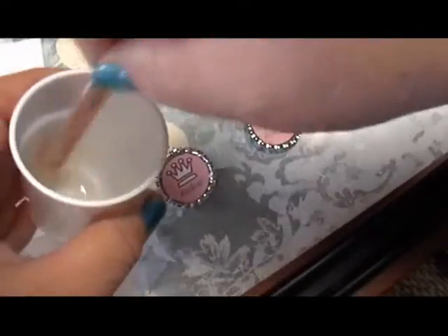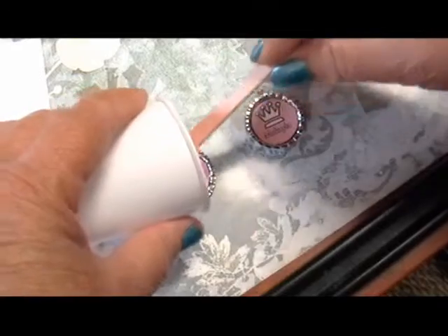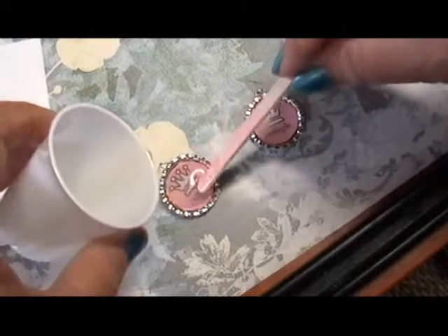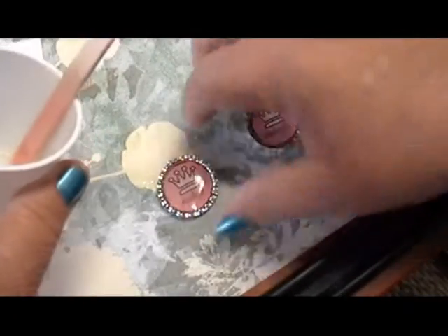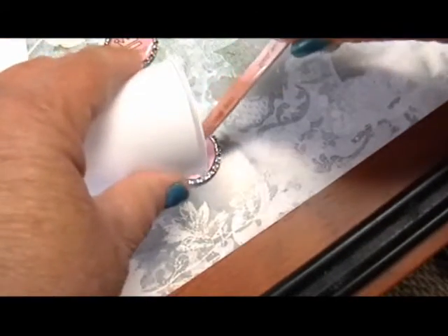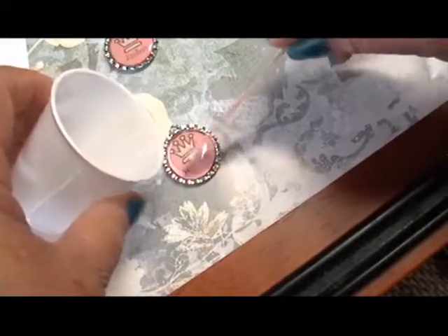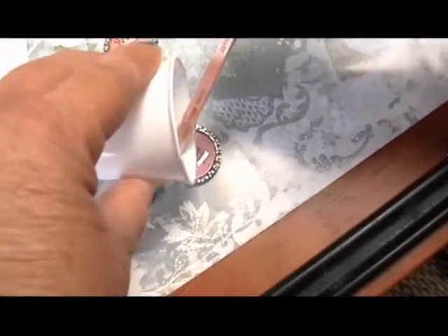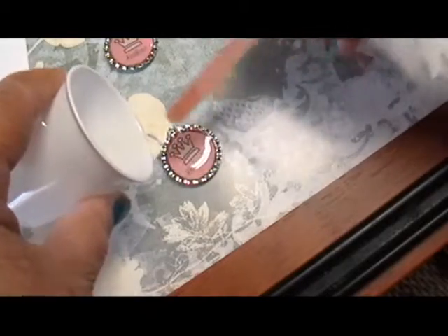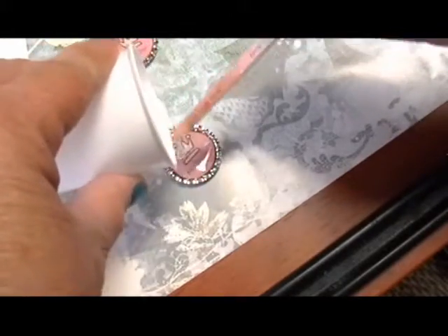You are ready to pour the resin. If you do not stick your design to the bottle cap, it will literally float when you add the resin. So it is very important that you secure it to the bottom of the bottle cap. It will take about 24 hours for the resin to cure. However, if you did not mix it well enough, your resin is going to stay sticky. So if after 24 hours your resin is still sticky, you probably did not mix it long enough.